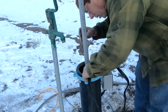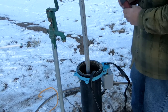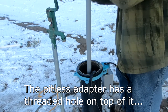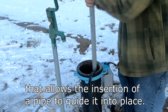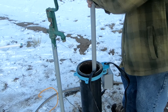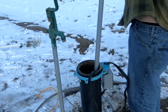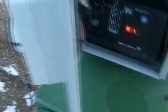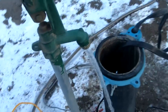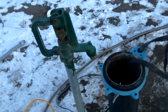Okay, I verified that the pitless adapter has slid into its slot. I can now disconnect this lowering pipe. Before we go any further, let's test the well and make sure we've got water. We are pumping water, as you can see, because it's coming out of the spigot. Pump's working fine. Let's pressure up the system and make sure that it's holding pressure.